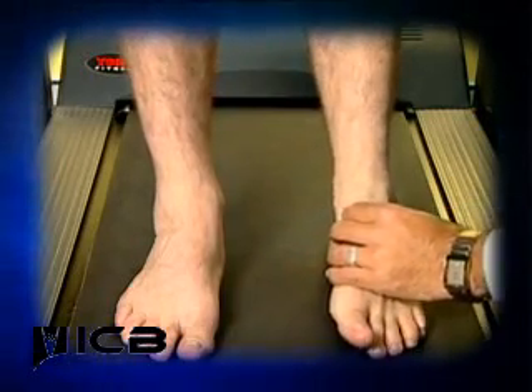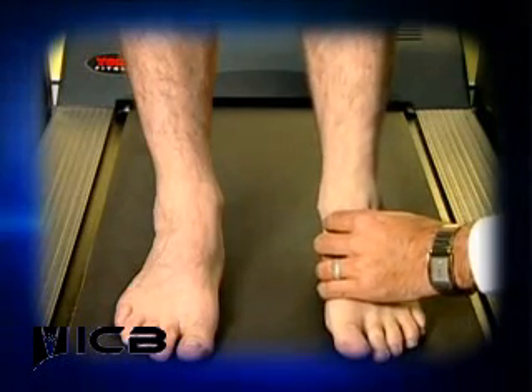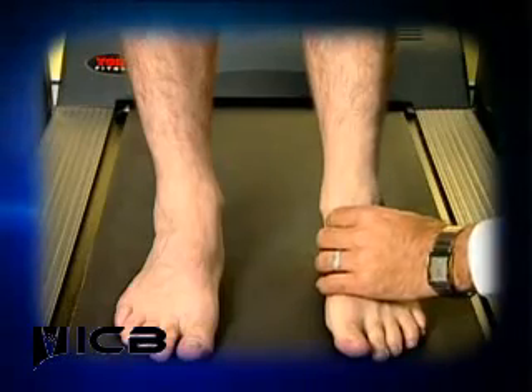Palpate the bump on either side until you feel that the bumps are even or congruent. At this point, the subtalar joint is in the neutral position.